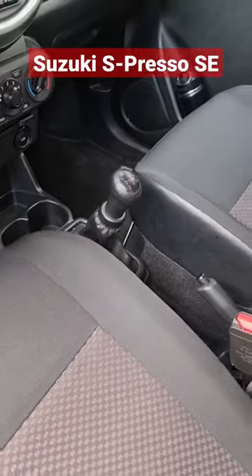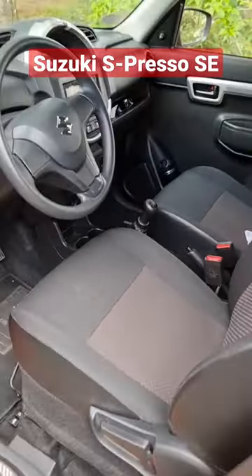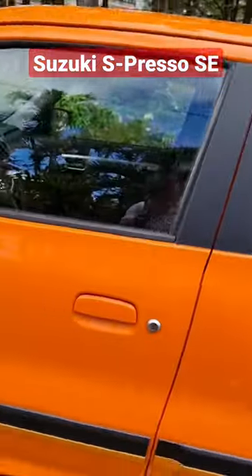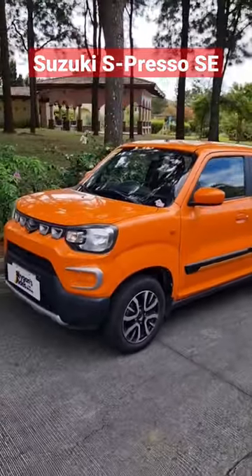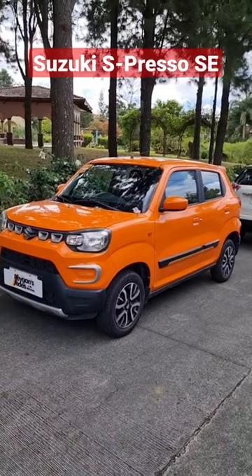So, hindi siya basta-basta mananakaw — lalo na for those who don't know how to drive a manual. So, yan pare, the Suzuki Espresso Special Edition. It's a fun and quirky little car. O, di ba?